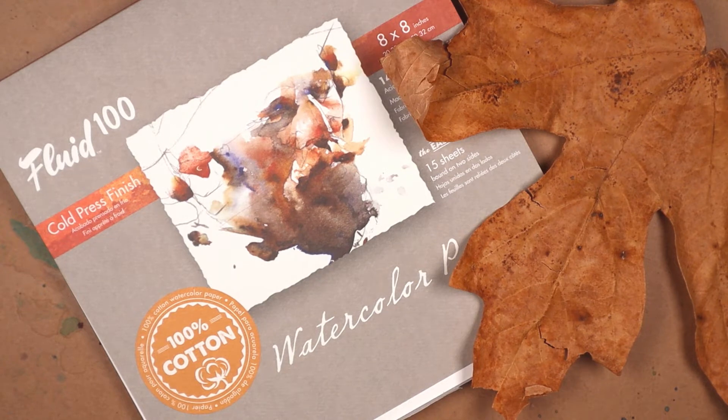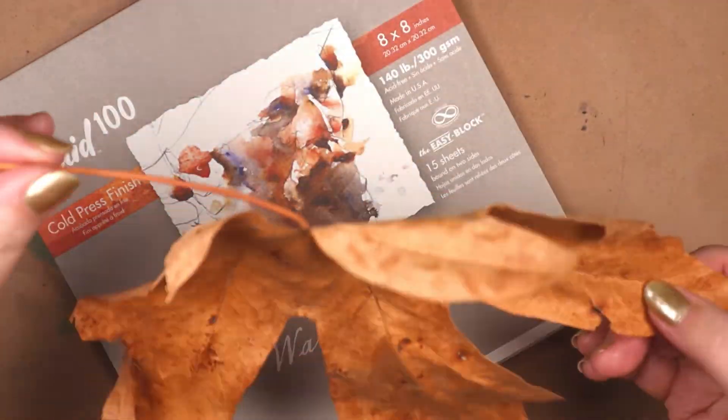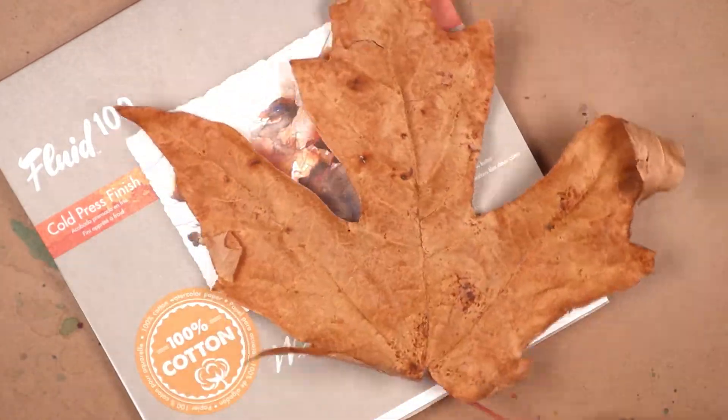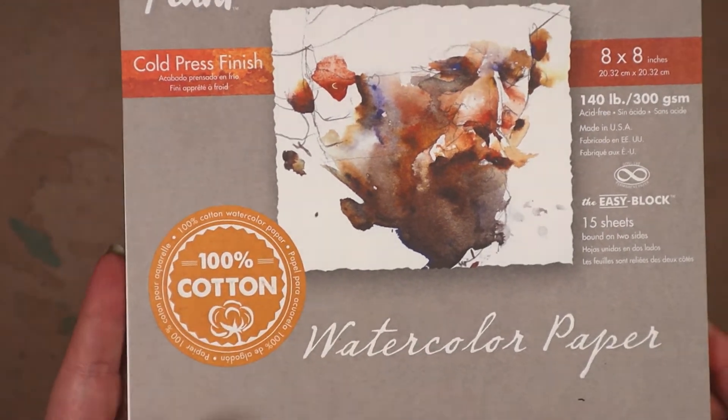It was only late August when this footage was taken, so that leaf there is from last fall. It's been sitting on my display shelf, staring at me and screaming, 'Paint me!'